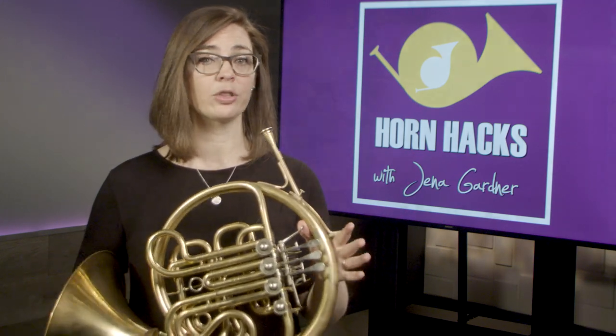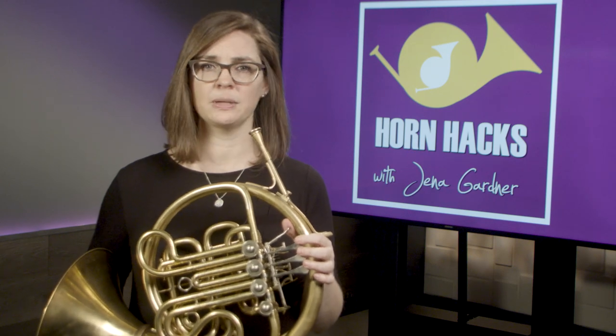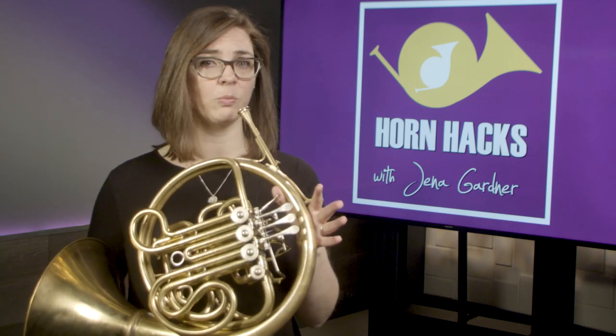Next, place the mouthpiece with a ratio of two-thirds upper lip and one-third lower lip, as close to the center as possible. It's okay if your mouthpiece is a little to the left or right — this usually happens naturally because of the shape of our front teeth. It's very important that you maintain the two-thirds upper lip and one-third lower lip because of the downward angle of the mouthpiece and lead pipe.